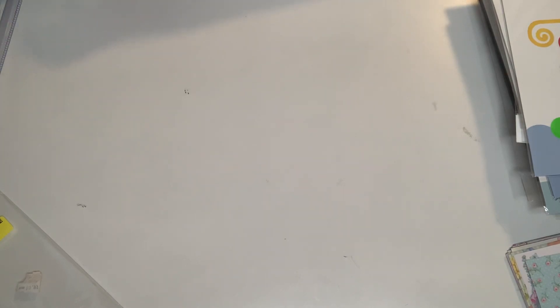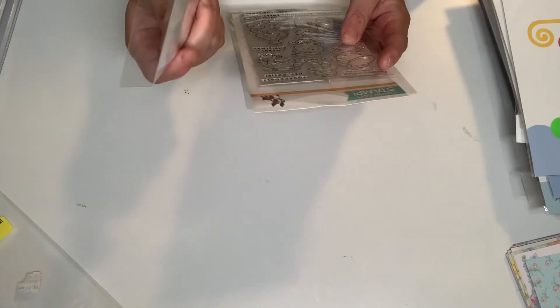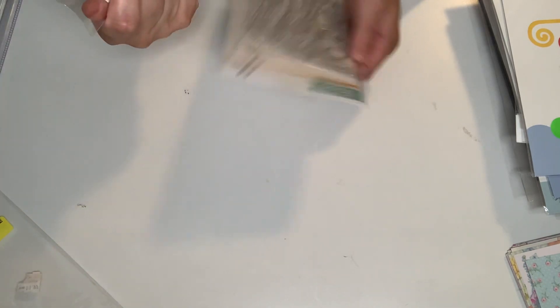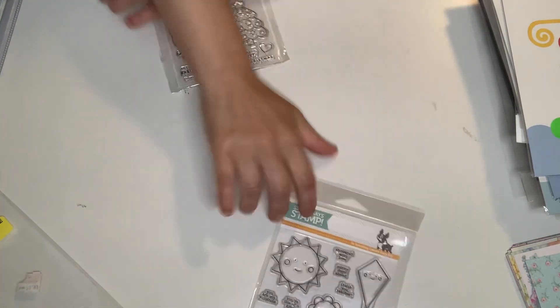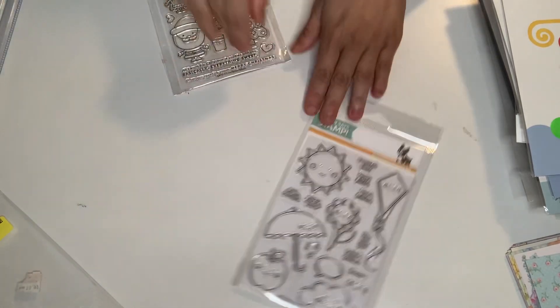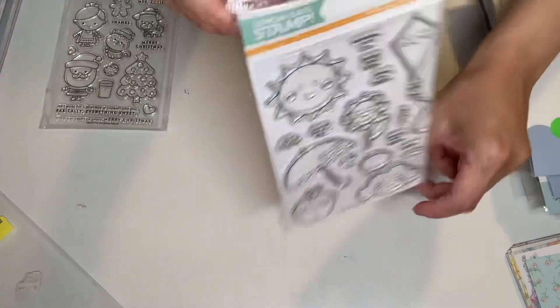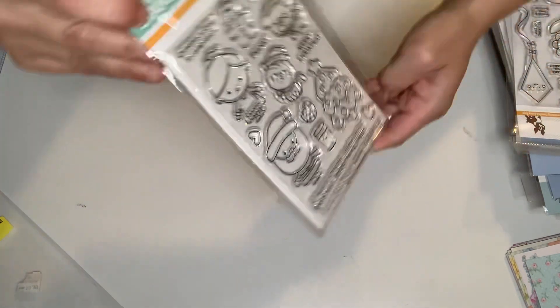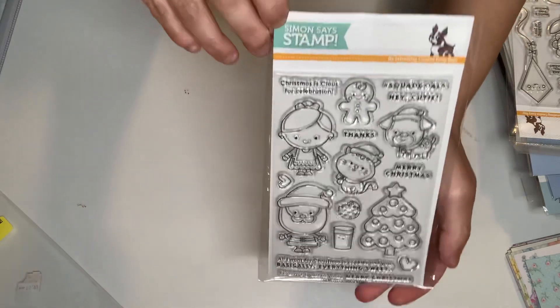This is from Simon Says Stamps, and both of them look as though they've never been used. This is so cute — it's called Happy Days, such a cute stamp set. And then I got this one called Christmas Squad. Very cute, oh my gosh.